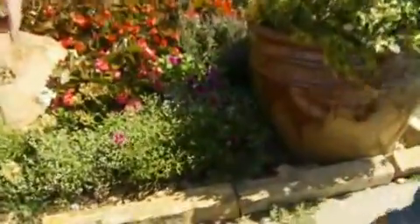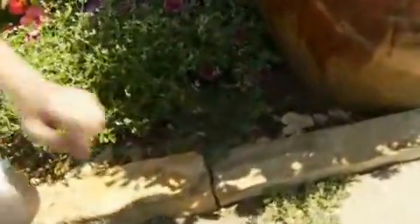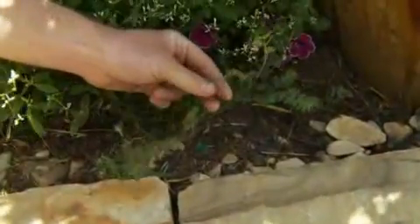Weeds can absolutely be a big problem in the flower bed. Right down here we just have some really common weeds. Stuff like this I'm sure you see all over the place — this is spurge, just common spotted spurge.